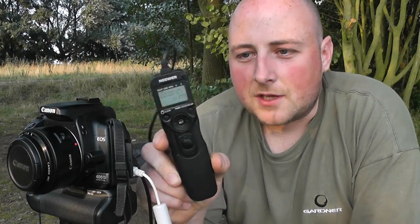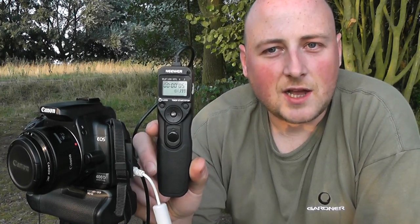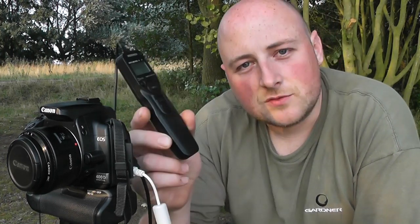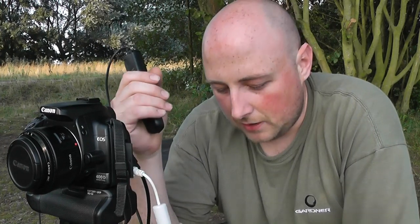This is an intervalometer. Basically I can set this up to take 399 pictures and I can set the interval between pictures and the delay on that as well. It's a brilliant remote — I press one button and that camera will keep taking pictures of me and the fish for however long I want. Obviously you're going to get some bad ones when the fish flips and all the rest of it, but you just delete them — with it being digital it's no problem.